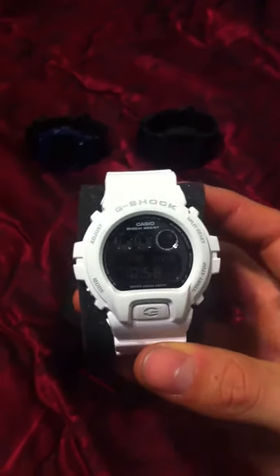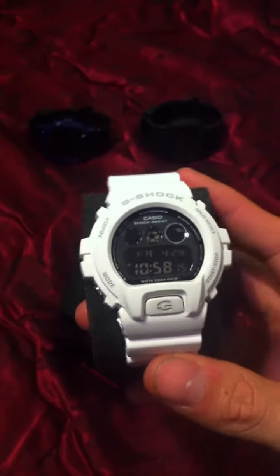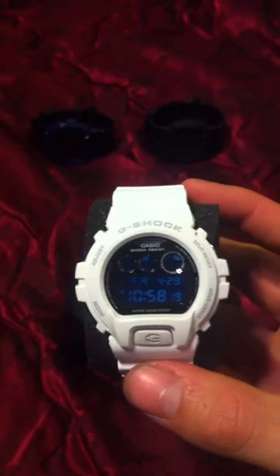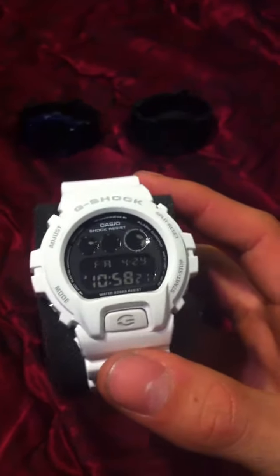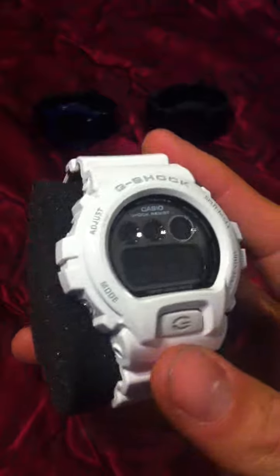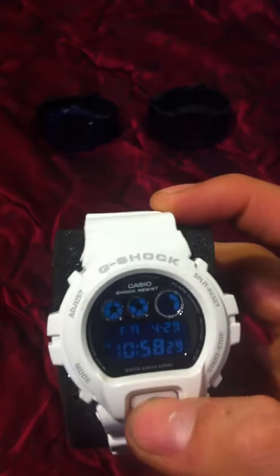So I went through all their models and wound up going with a GA-110 — the all-white with a little gray inside. But I regret not getting this one first. It's a very nice watch, the mirror metallic series. Very, very beautiful watch, nice material.